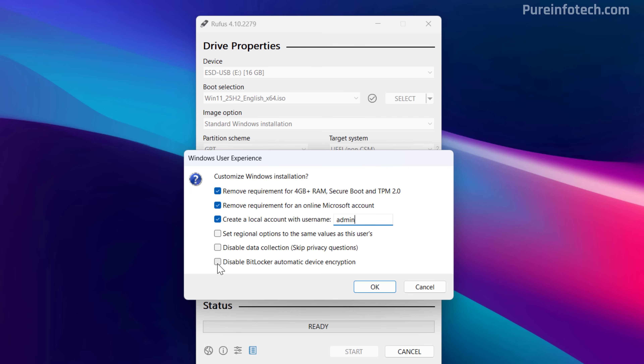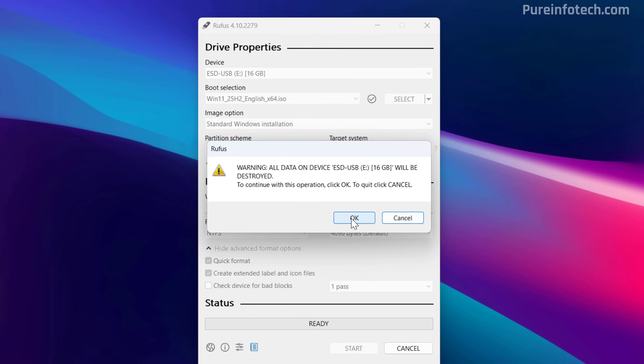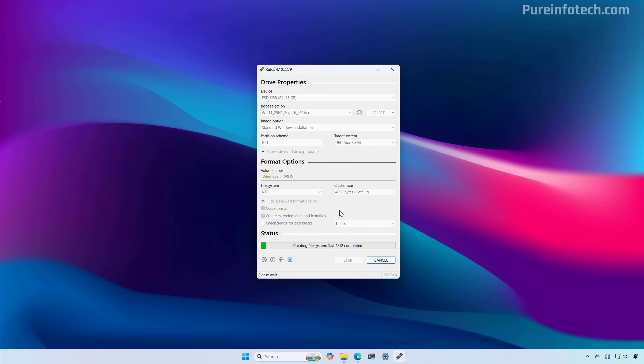You can also check this option to disable BitLocker from turning on automatically during the installation. Usually it is recommended to use BitLocker because you want to have encryption and better security on your computer, even more so when you won't be using TPM 2.0. However, if you have a dual-boot system or for some reason you don't want to use it, you can check this option to disable it during setup. With all those options checked, just click the OK button. Then confirm that all the data on the USB flash drive is going to be erased, and now the Rufus tool will proceed to create the bootable media for Windows 11 version 25H2 for unsupported hardware.